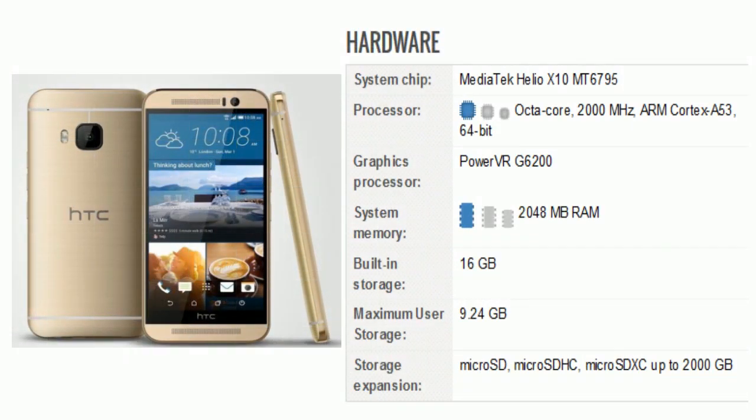Now comes hardware. The system chip is the MediaTek Helio X10 MT6795. The processor is octa-core, 2000 MHz, ARM Cortex-A53, 64-bit. There is a PowerVR G6200 graphics processor. There is 2048 MB of RAM. Built-in storage is 16 GB, with maximum user storage capacity of 9.24 GB. Storage expansion via Micro SD, Micro SDHC, and Micro SDXC up to 2000 GB.